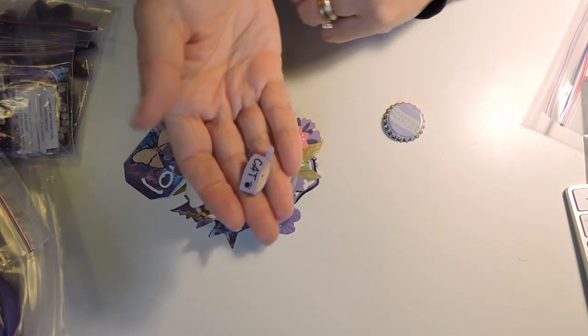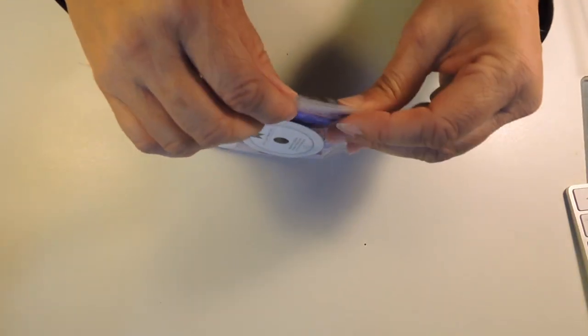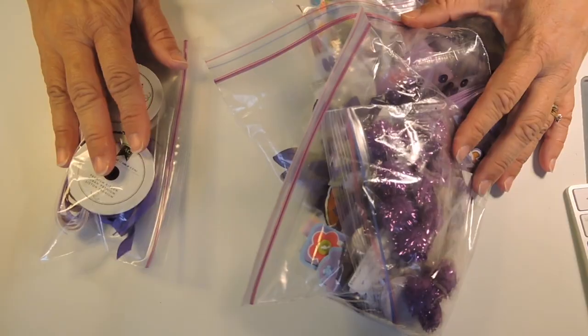First thing I see is a cat bowl — we don't own a cat, so that's going to go. Once I get all the buckets done, I'll see how much I have left and what type of storage I'm going to need. So this is pretty good — going away, keeping.